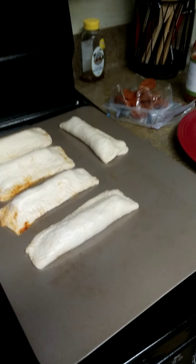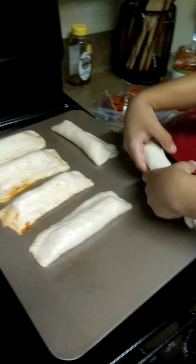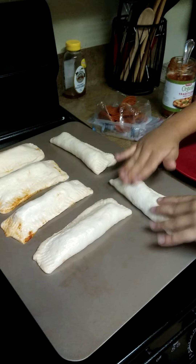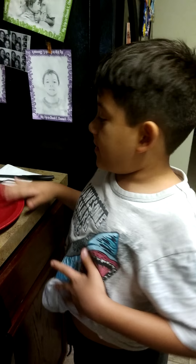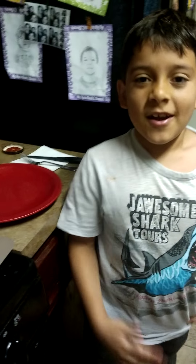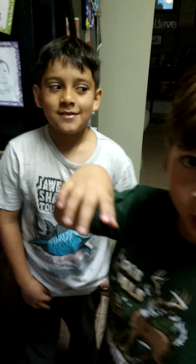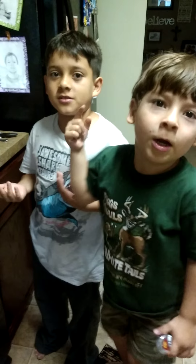You got to pick it up really carefully to make sure it doesn't fall apart. We already have a few of these ready for us. That's it — that's all we have to do. That's how easy it is. Just put it in the oven and wait for it to be done.